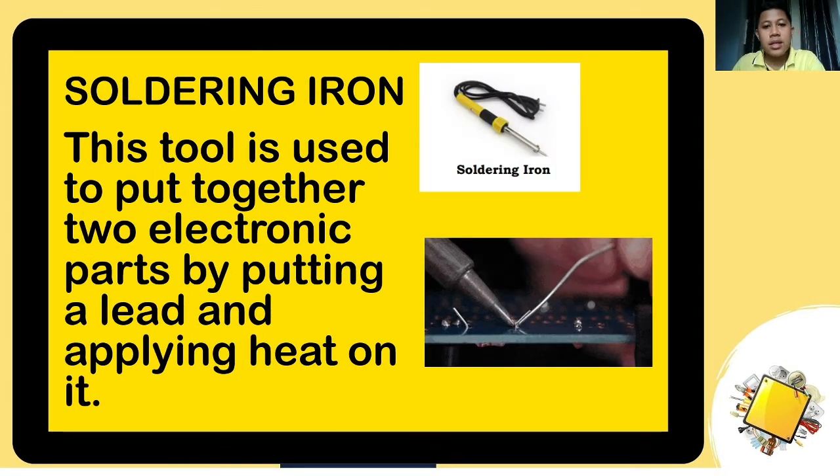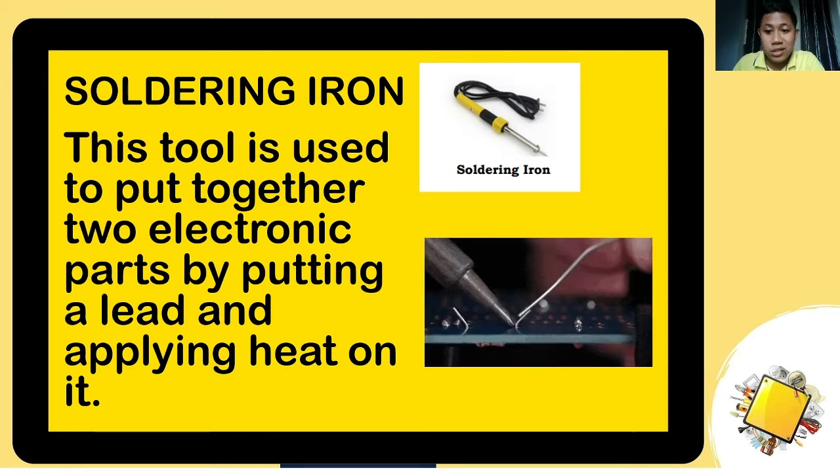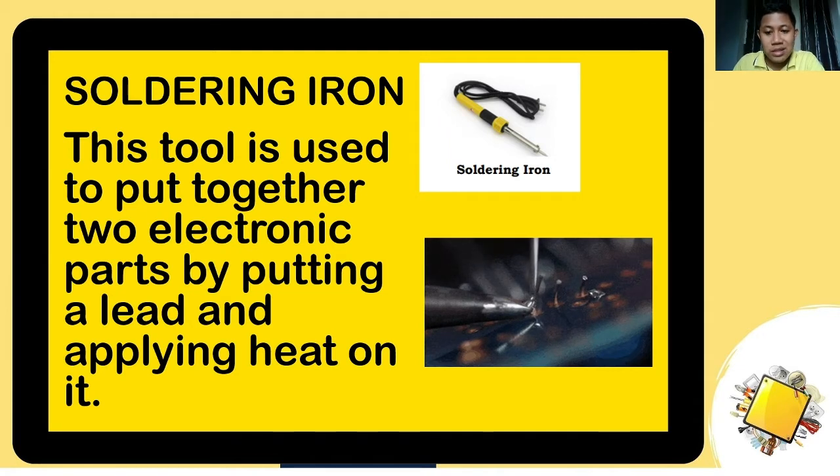Next is the soldering iron. It is used to join two parts by applying heat on a metal called lead. As you can see in the animation, it melts the solder to connect a component to the circuit board.